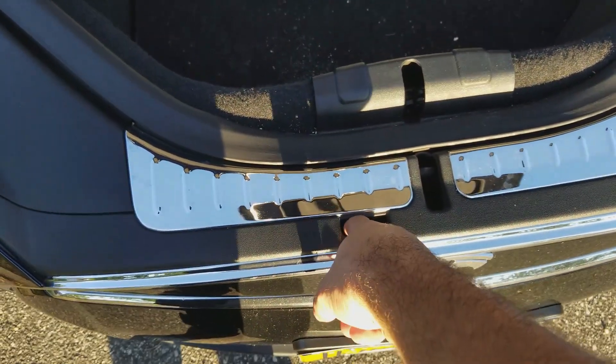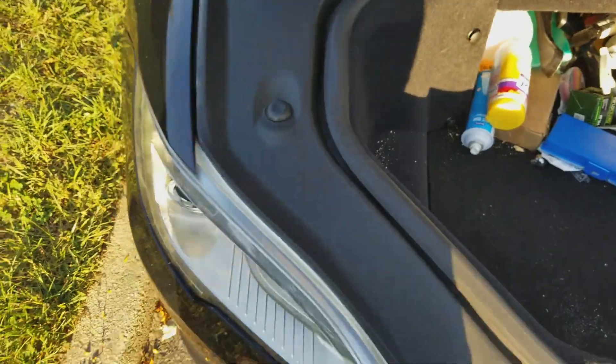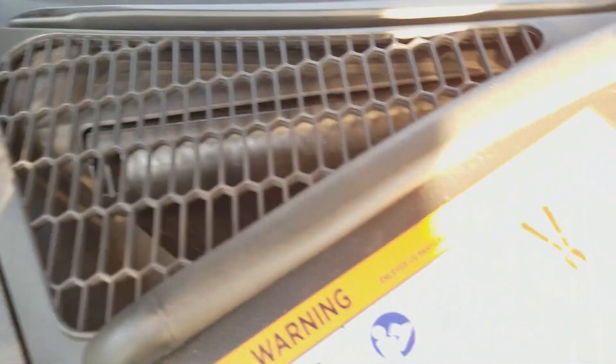There we go. Now, you would have to push this button down, but I only had one hand, so I wouldn't be able to do that and lift the hood up. Now that the hood is popped, we locate our cabin filter — it is right there.